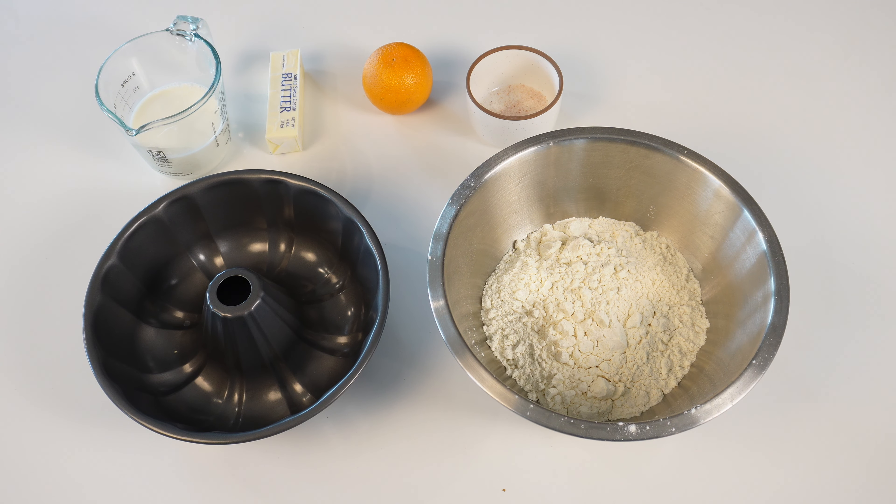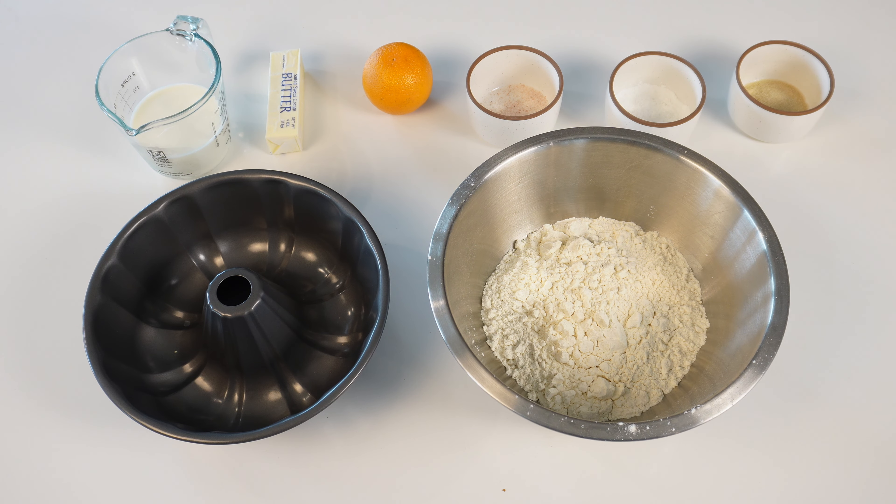You will also need one teaspoon salt, four tablespoons baking powder, two tablespoons sugar, and a quarter teaspoon of ground nutmeg.